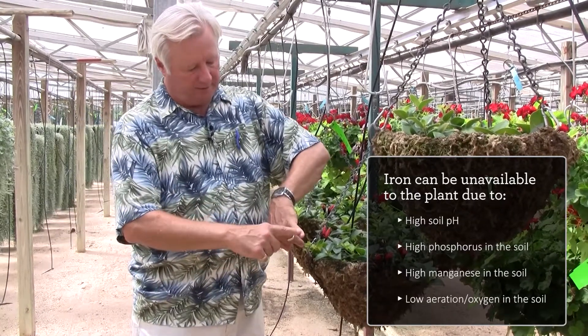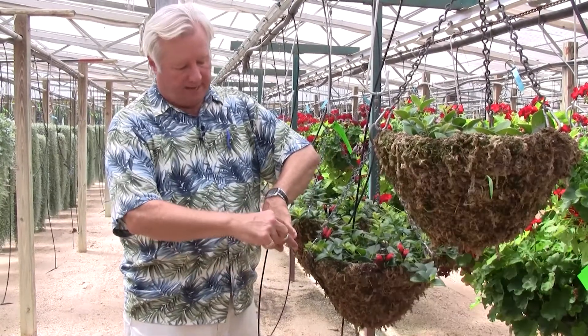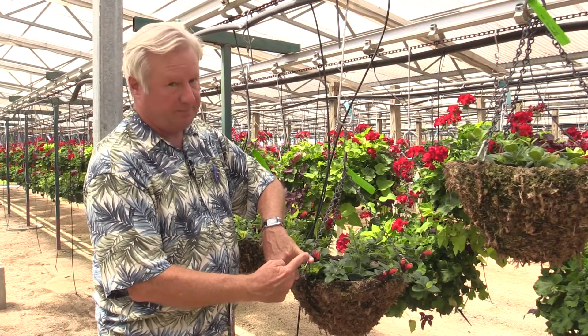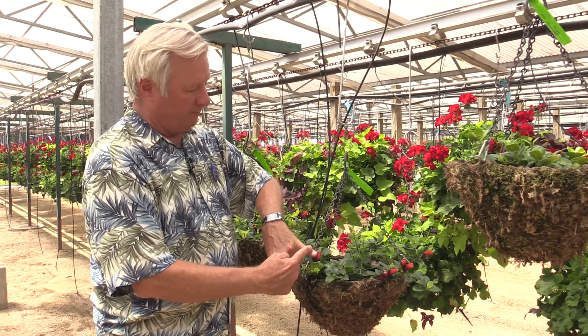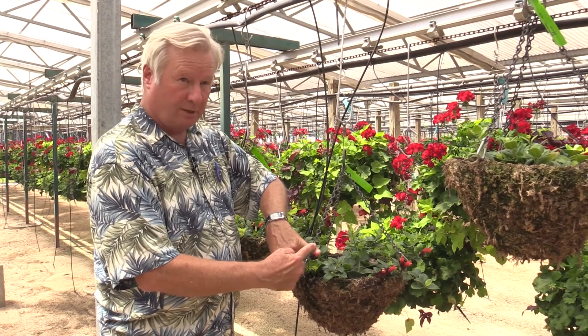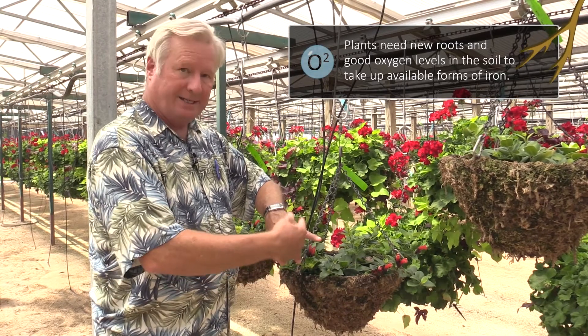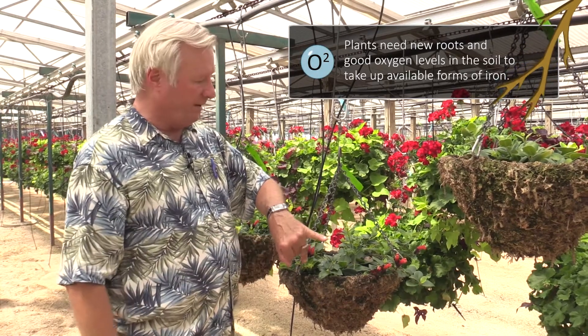If my finger is a root, the root cap would be my fingernail here. Most iron absorption takes place just behind the root cap. Plants need to have new roots in order to take up iron, and they need decent levels of oxygen in the soil in order to take up available forms of iron.